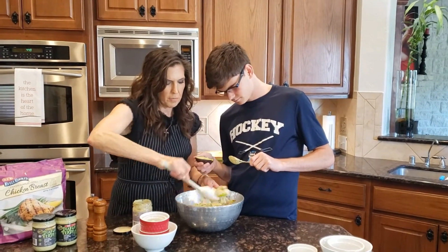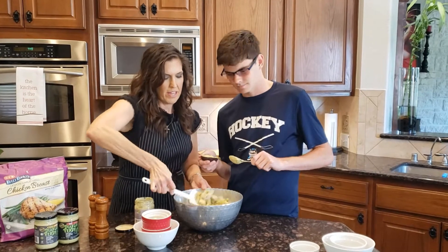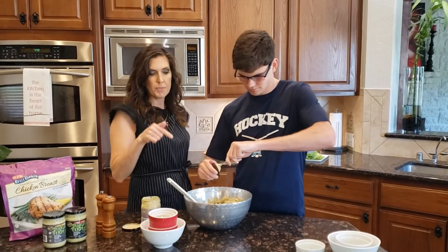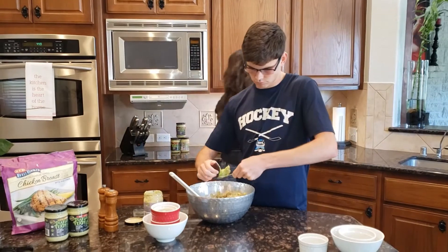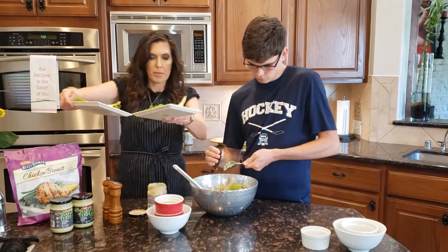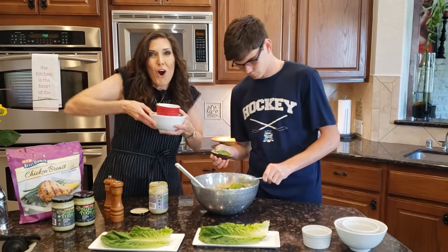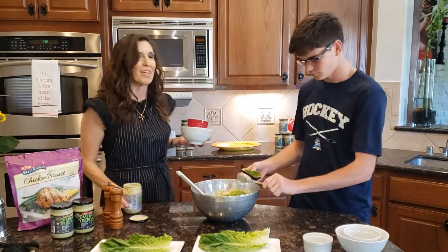Oh my gosh, this is going to be such a great lunch. Aiden's going to add one-fourth of a chopped avocado. And I've got our serving plates here. Now that we've moved the apple with the price tag on it — show me if I have lunch!